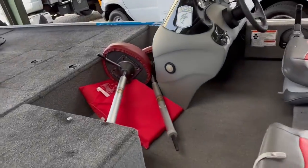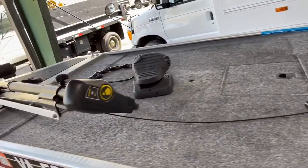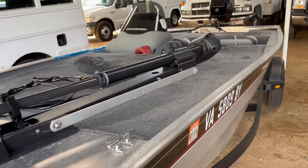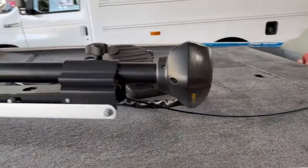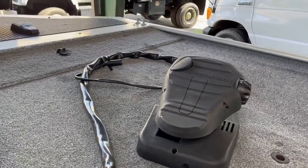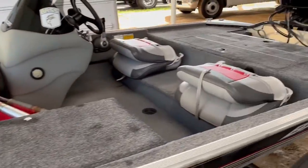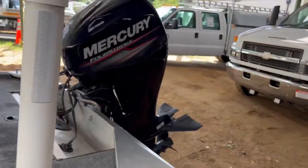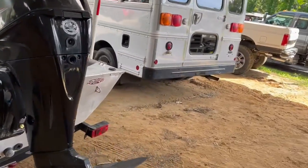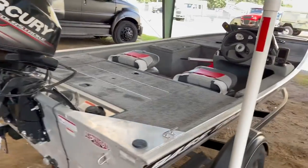It has two pedestal seats, safety gear, throw cushions, life jackets, and a Minn Kota Edge trolling motor with foot control. We have operated the trolling motor and it does work. We have water tested this boat. It does have a fresh full service which includes an oil change, fuel filter change, gear oil change, and fresh fuel and additive.